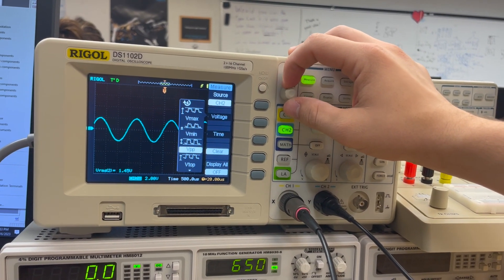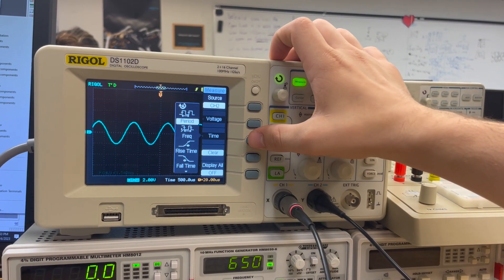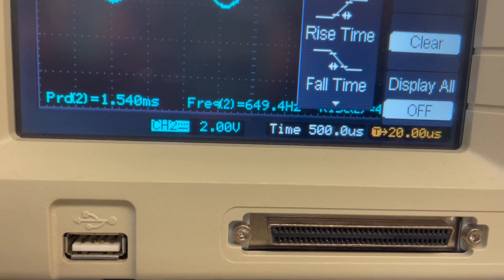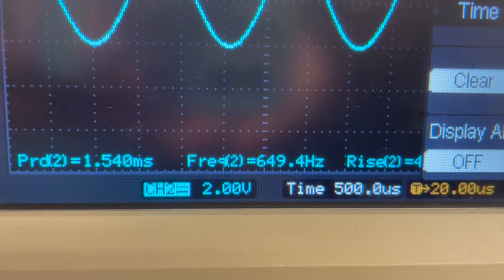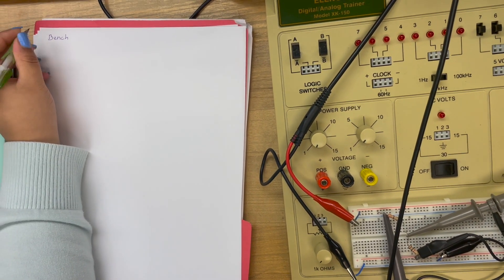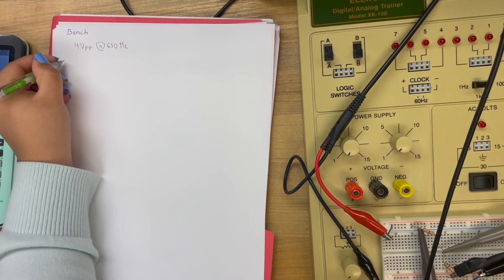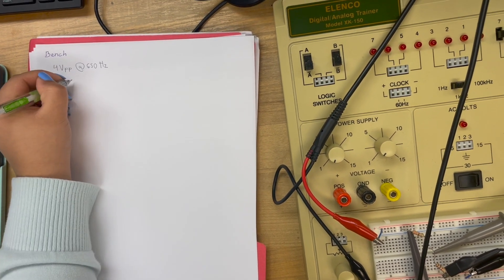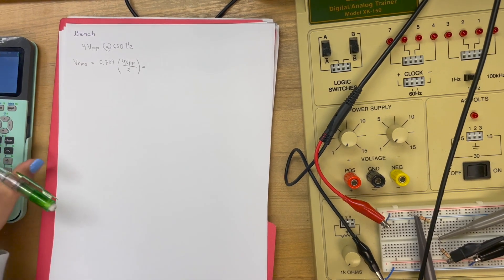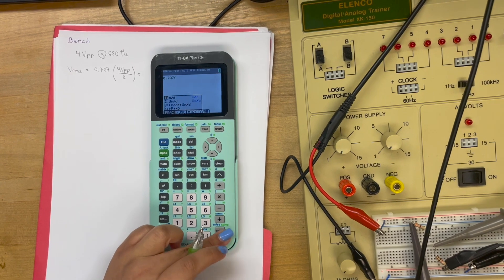Now we're doing the period and frequency: the period is 1.54 milliseconds and the frequency is 649.4 Hz. We're now doing channel 2 — pretty much the exact same process. We click measure, go to voltage, find VRMS, which reads as 1.45 volts. We use our calculator to make sure we have our numbers correct.